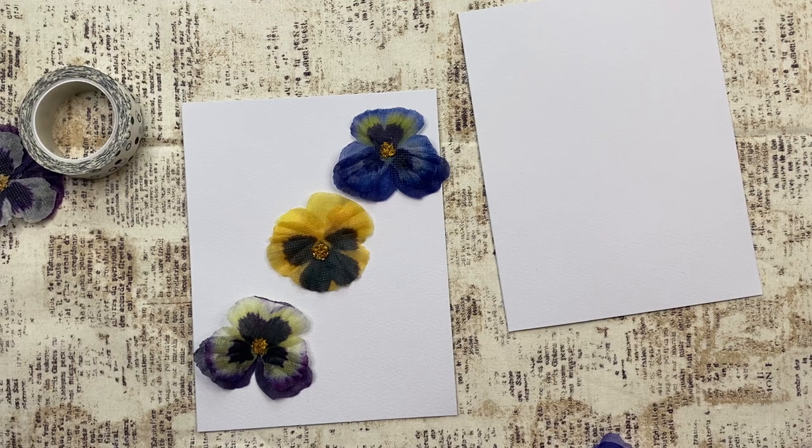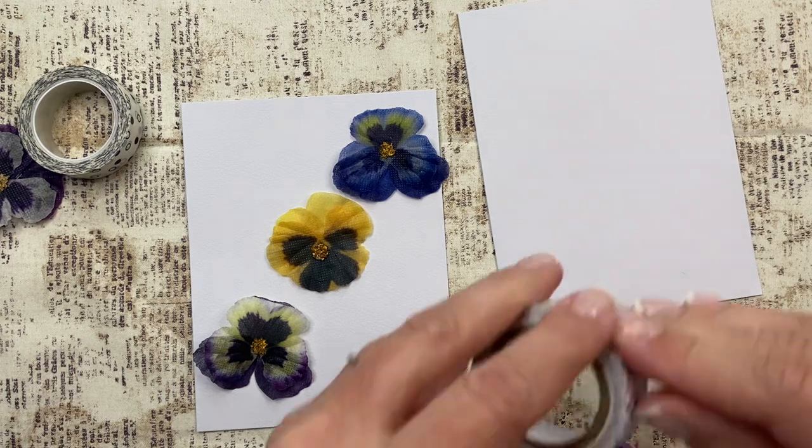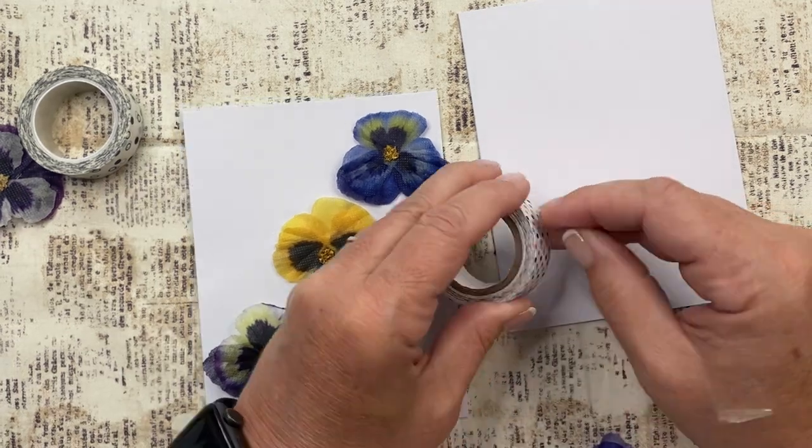Things have been kind of on the rough side this week. Okay, let's play the game of — let's see if we can get the washi open.